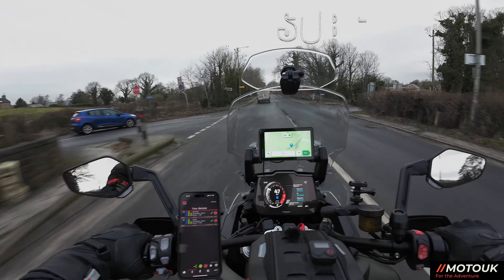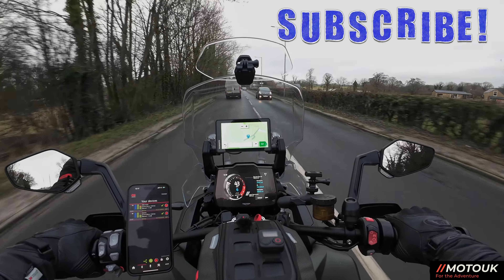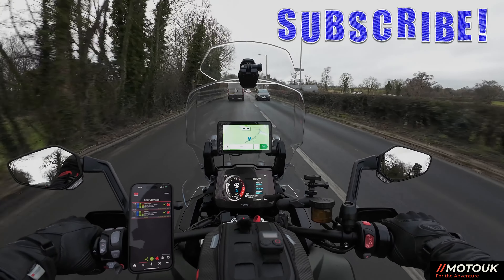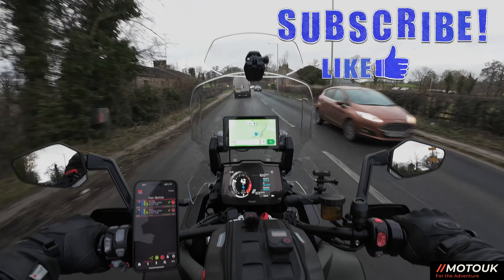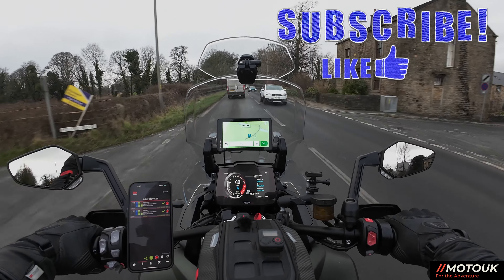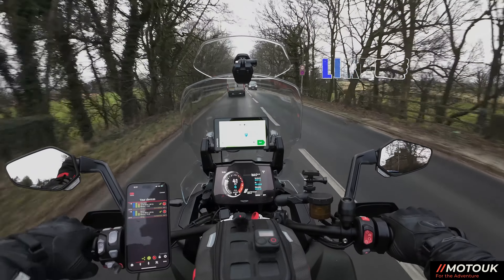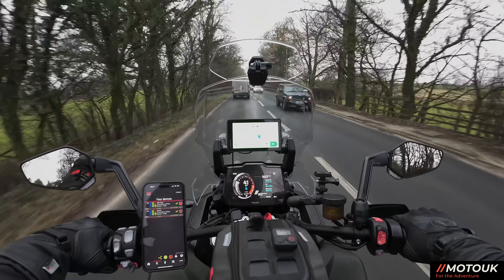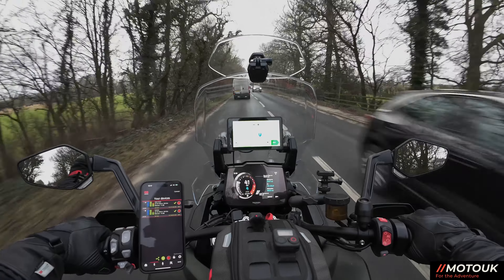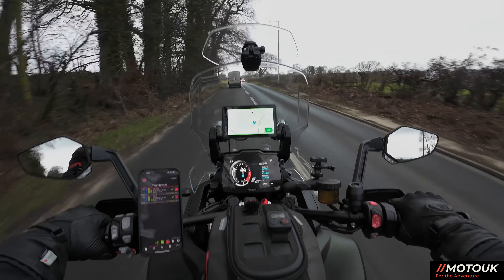The next video will be on the Triumph Street Triple 765 RS, so stay tuned for that. If you're not a subscriber, don't forget to hit that subscribe button and the notification bell so you don't miss upcoming videos. Most importantly, please give the video a big like — that helps the YouTube algorithm. Catch you on another one soon, ciao for now.